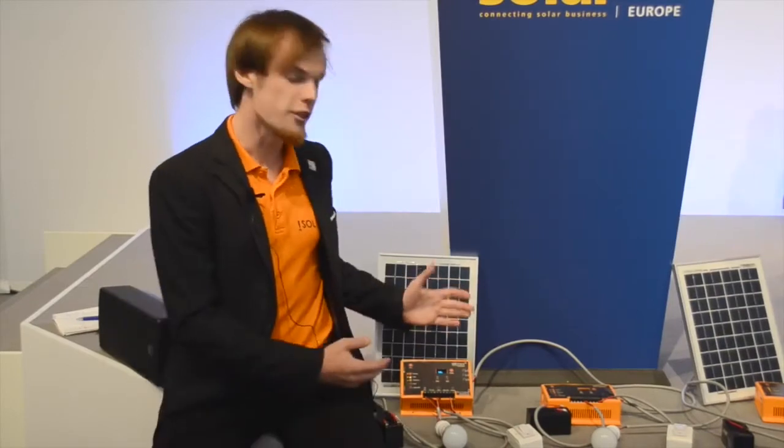Die Abrechnung funktioniert folgendermaßen: Wir haben auf der Solbox eine kleine Anzeige, wo das aktuelle Guthaben angezeigt wird. Ähnlich wie bei einem Prepaid-Handy sinkt das Guthaben, wenn man den Service in Anspruch nimmt. Wohingegen, wenn man einspeist — also wenn man Strom an seinen Nachbarn verkauft — dann steigt das Guthaben.